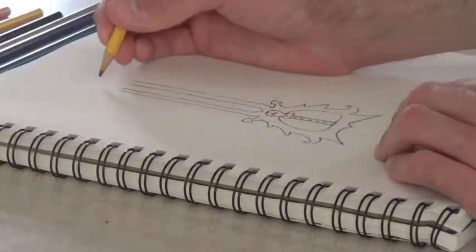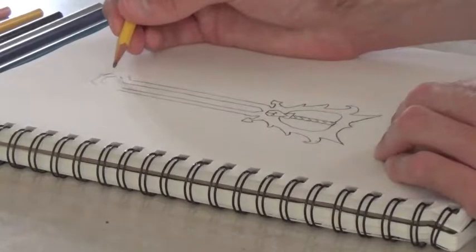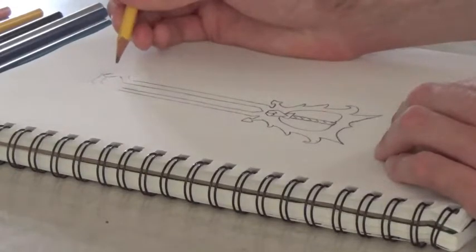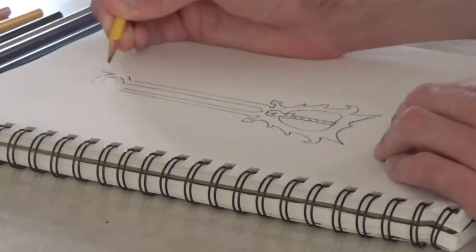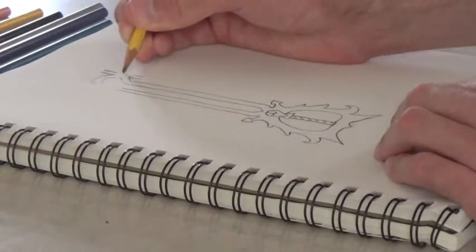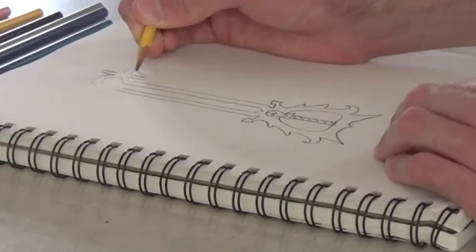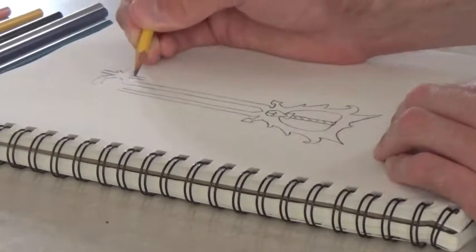Now, for the top part of the key, this part is going to resemble a little bit like a snowflake and a star — half of a snowflake, star-like symbol. The line going this way, the line going that way, the line going this way. And two little ones in between, right here and right here.